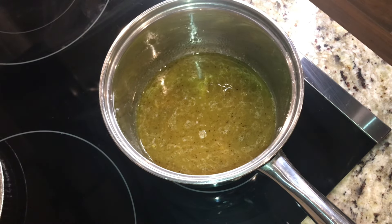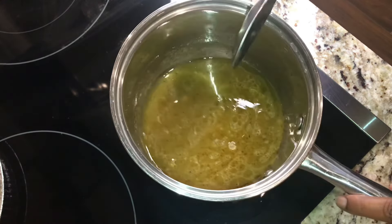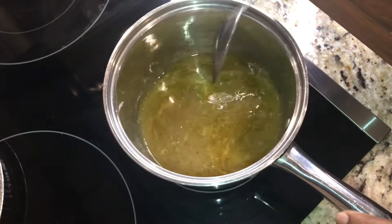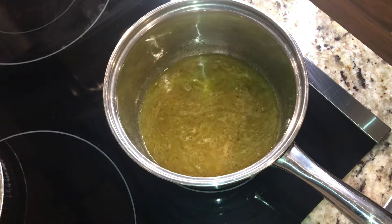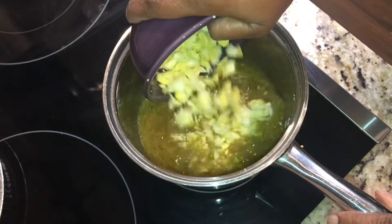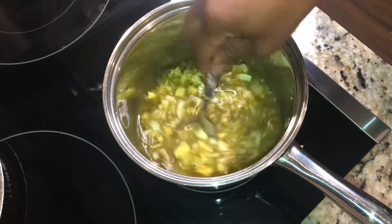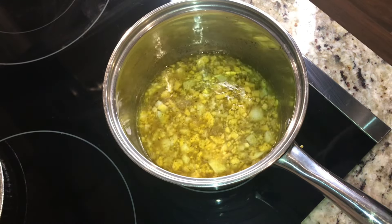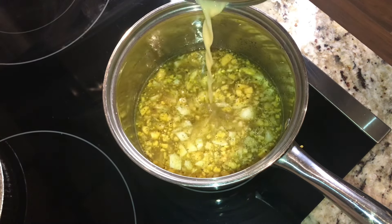Hey everybody, I'm going to be showing you how I make my giblet gravy. My broth is already made and it's already really flavorful. What I'm gonna do now is go ahead and add some eggs — these are two boiled eggs I just boiled and cut up. I like to put boiled eggs in mine.